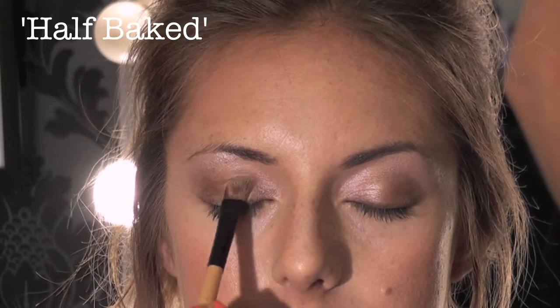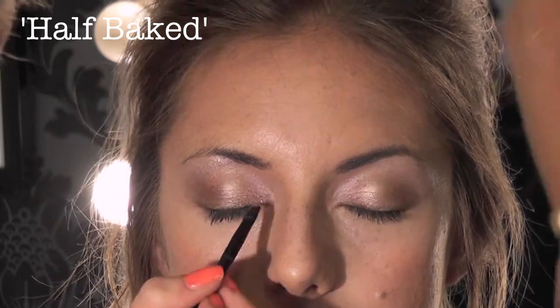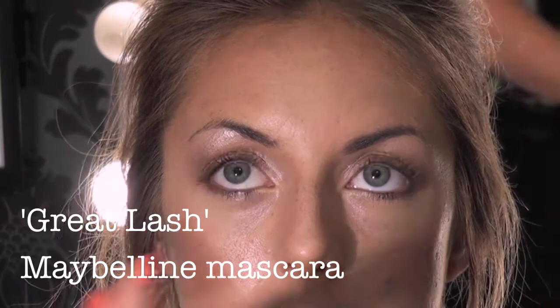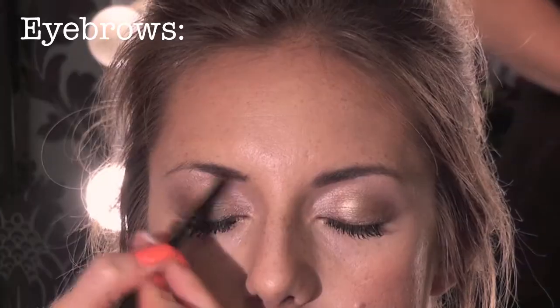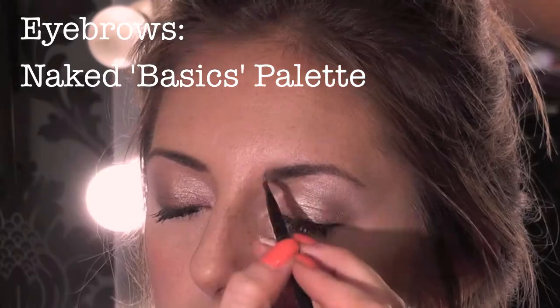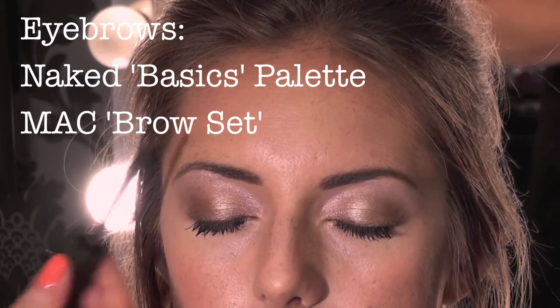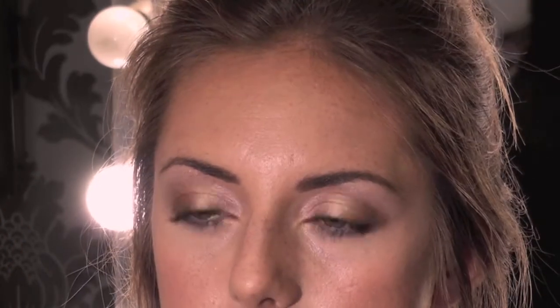To make the eyes really pop, I'm using Half Baked in the centre of the brow. With an angled brush and tiny little feathered movements, use a bit of brow set to keep them in place. Perfect! Eyes are complete.